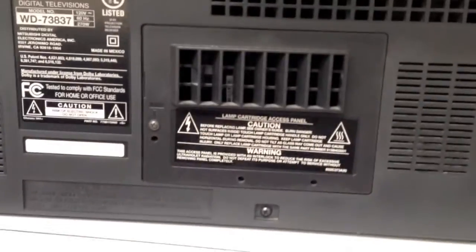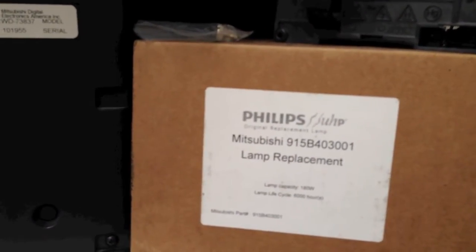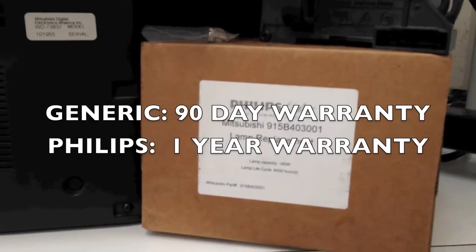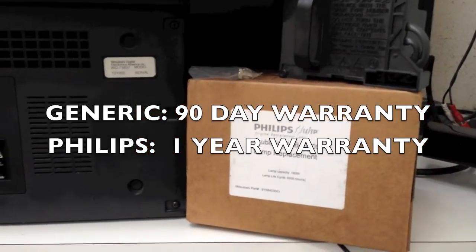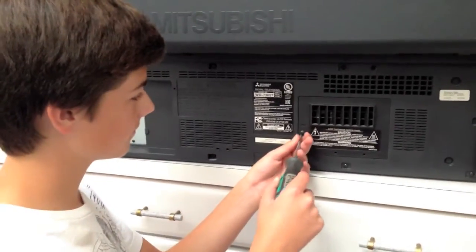One thing I want to mention: you can see here on the back of the TV this is the access panel — it says right there, 'lamp cartridge access panel.' We're using a genuine Philips bulb made for this TV because that was recommended by DTV Lamps as their best one for this TV — even better than the one that originally came with it, they claim, and it comes with a warranty if you get it off their website. Adam is going to do the install and walk us through this.